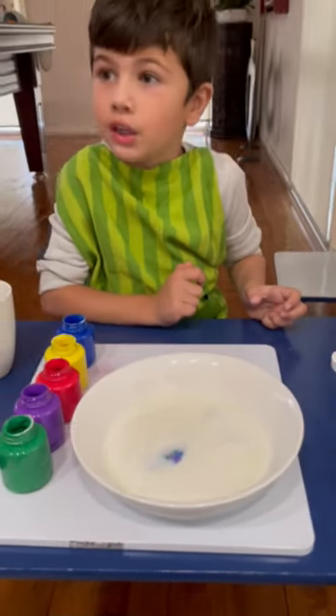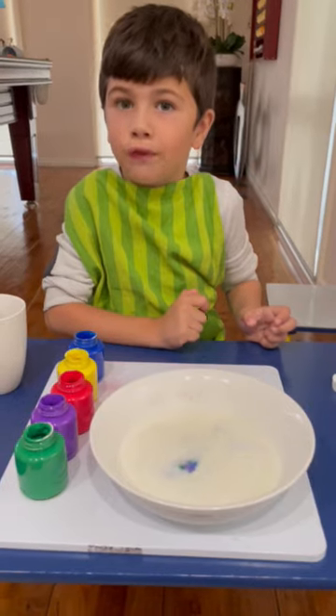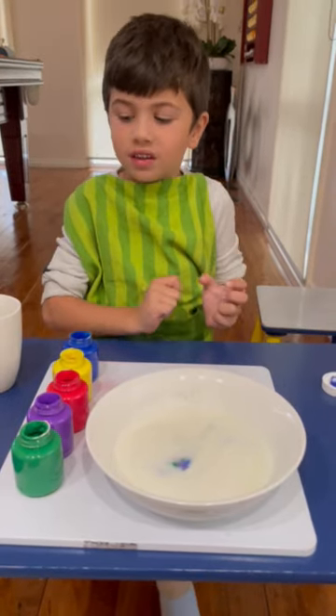Like and subscribe and we'll see you in the next video. And comment down below what's your favourite part when we're talking. Bye.